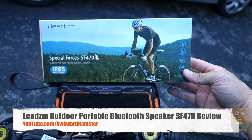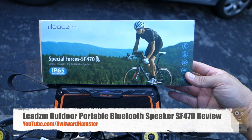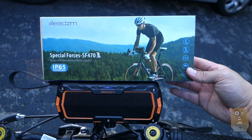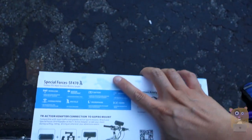Hi, welcome to Uncle Hamster. Today I'll be reviewing this outdoor water-resistant speaker. The brand name is LEADZM, and the model is SF470. This one costs roughly $36 on Amazon.